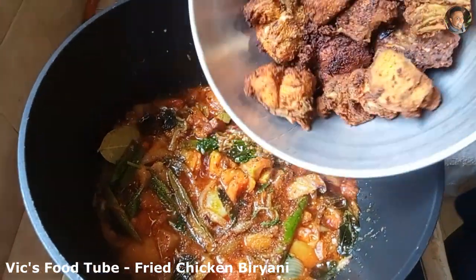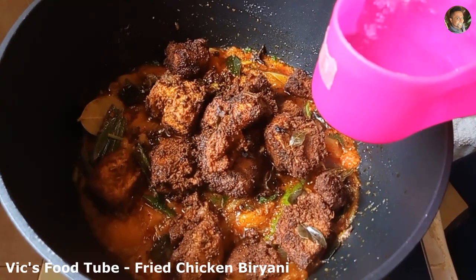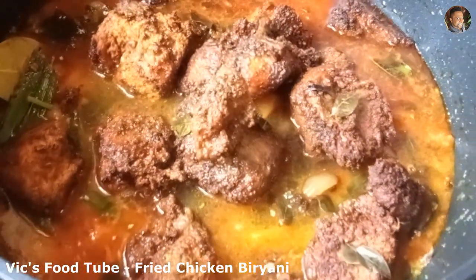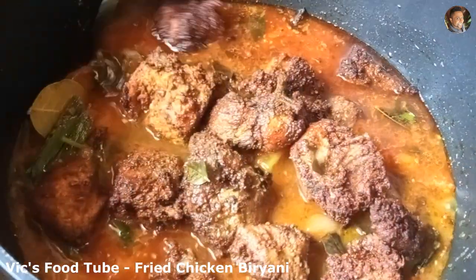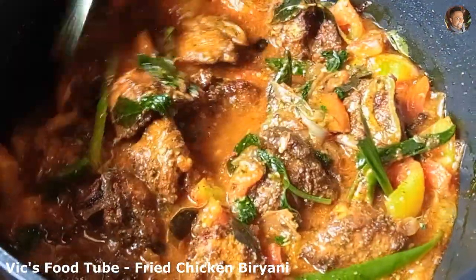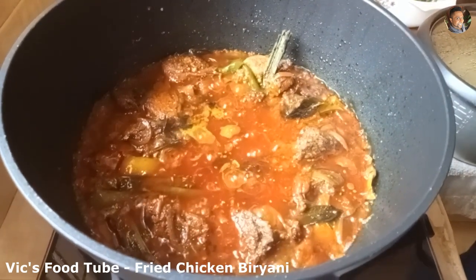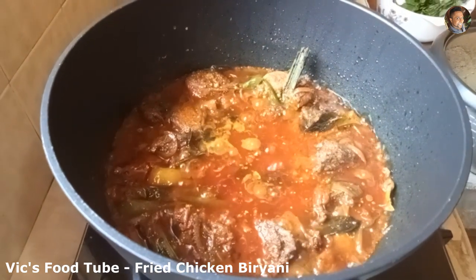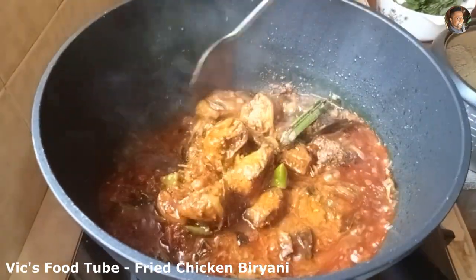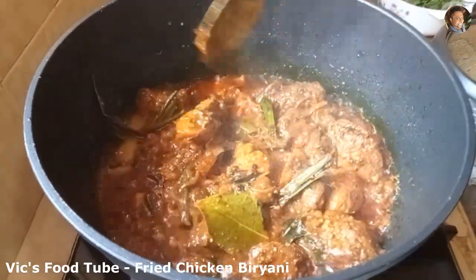Add the fried chicken and one cup of water. Let this cook for about 10 minutes on a medium flame, mixing well and letting everything come to a good boil. After about 15 minutes total on medium flame, switch off the stove and mix gently. The gravy has thickened to the correct consistency.